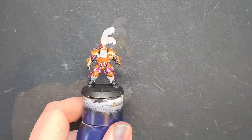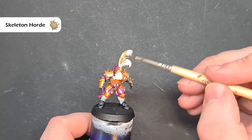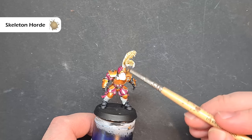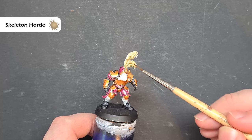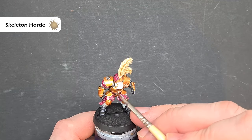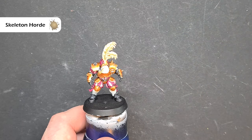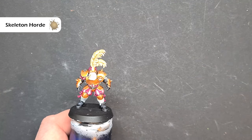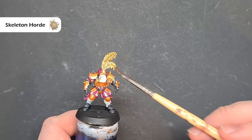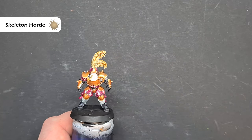For the pipe and the feathers I'm going to use Skeleton Horde contrast paint. Make sure they've been returned to white if you've painted over them. Not too much on the brush — just a little bit to tint them slightly. Work it all the way over the feathers, don't forget to do the other side, and we've also got the pipe. To darken the feathers, add more Skeleton Horde about halfway up — you'll start to see it darken towards the tips. You can add more towards the tips after it's dry for extra effect.